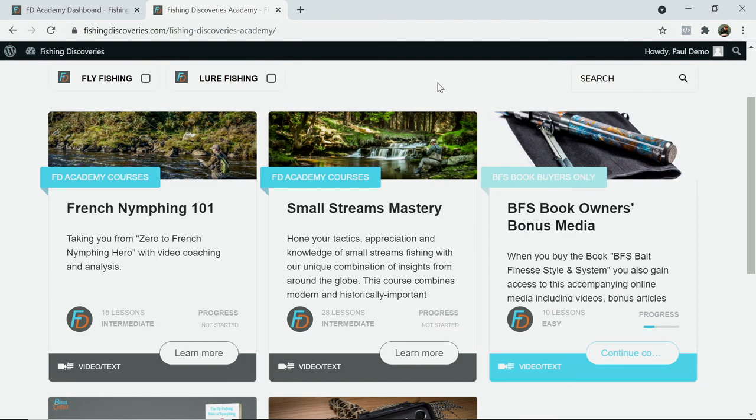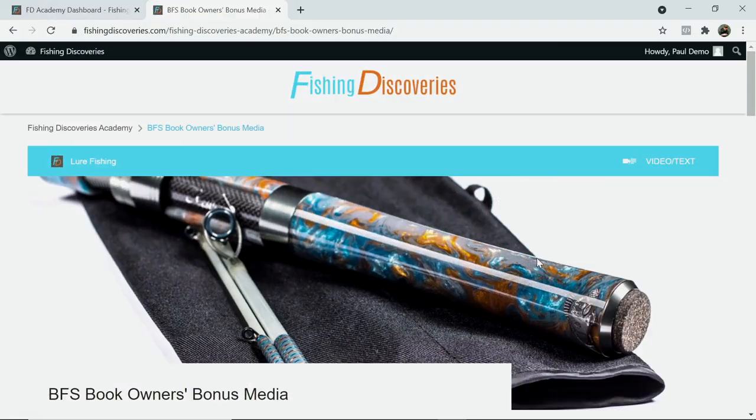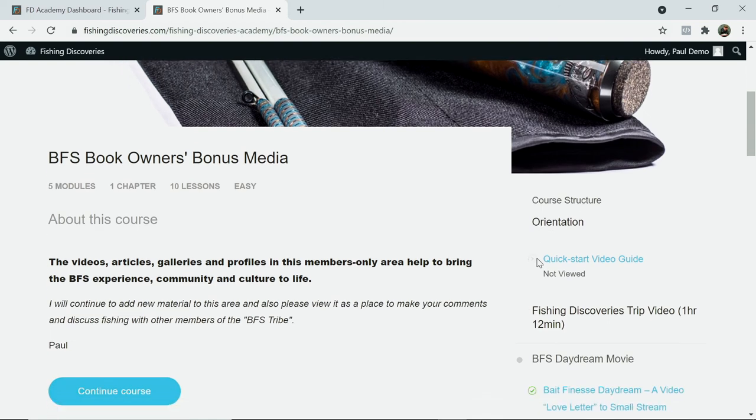The cool thing, in my opinion, is that as well as the book itself you get access to a private members area of supporting digital media, hosted on our Fishing Discoveries Academy area. Once you've got your login details — and if you've ever bought anything from us before, thank you very much — you don't need a new set of credentials. The system just keeps track of the fact that if you bought the BFS book, you'll have access to the supporting media associated with that.